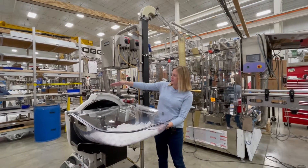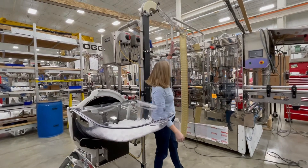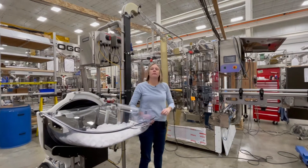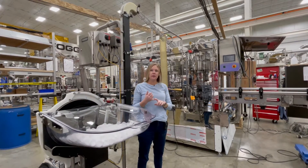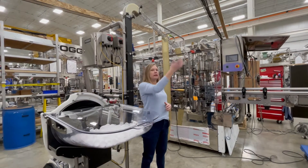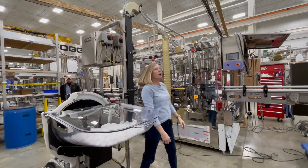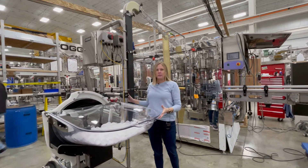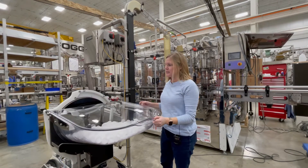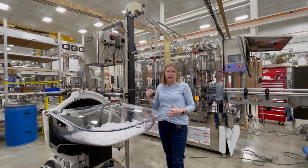Traditionally, this unit from here to here was mounted on top of the filler guarding and the chute would go in there. What that meant was that you would have to either use a ladder to climb up there and get the caps in, or you would use something like a bulk cap elevator that would elevate them up into this hopper way up there.